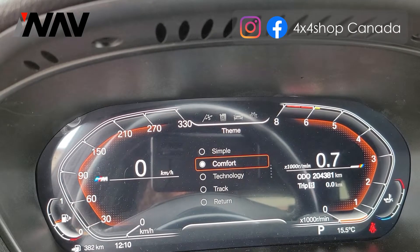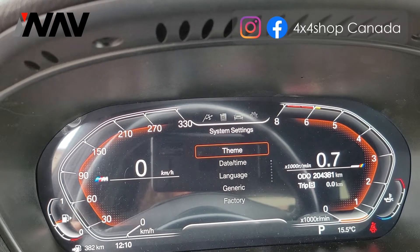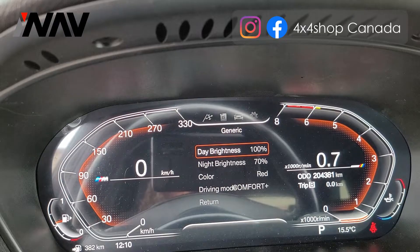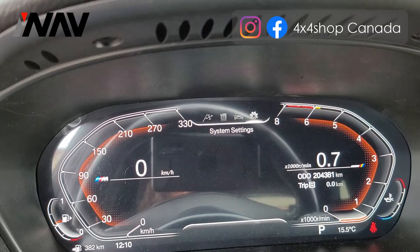From the main menu we can set the date and the time, the language, the brightness, and the night brightness — you can change all those things and set them up. That's the factory setting, that's the version number, that's for upgrade, and this goes back to the main menu.